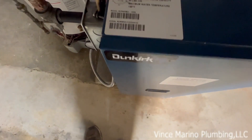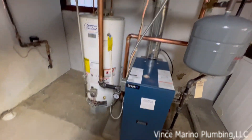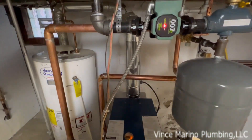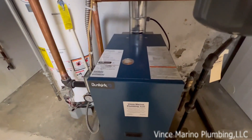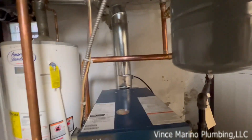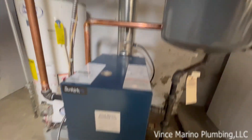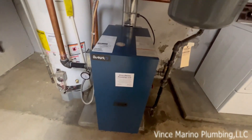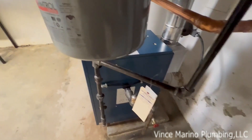They have it set to turn the circulator on at 120 degree water temperature. The hydrostat is pre-factory set, so until the water heats up to 120 they don't want to have condensation — from what I understand from the rep. It works very good; it's a wonderful boiler.